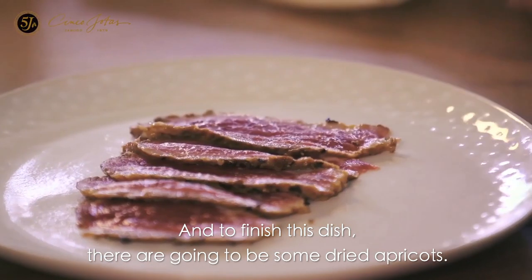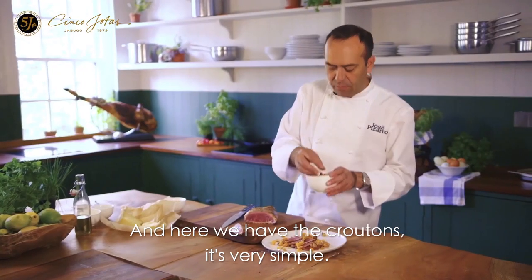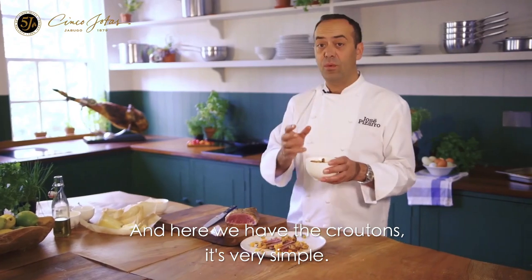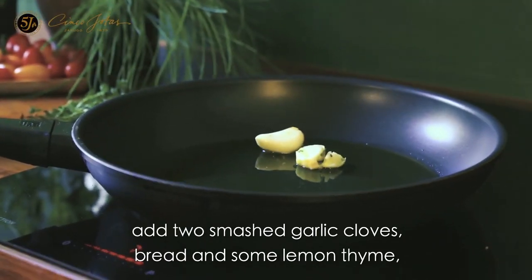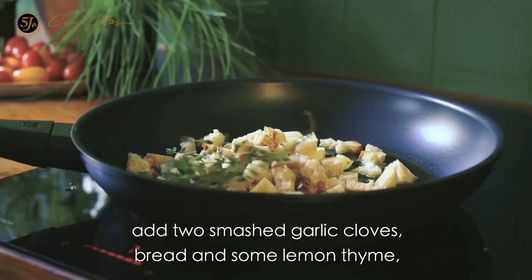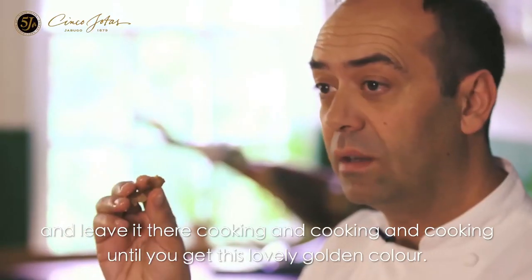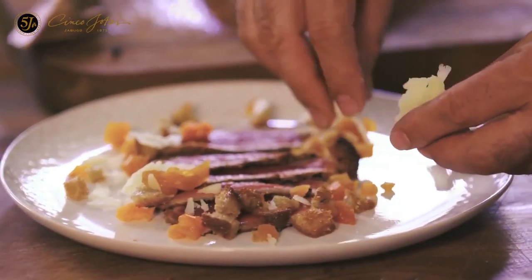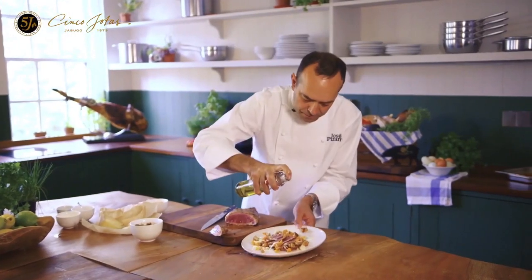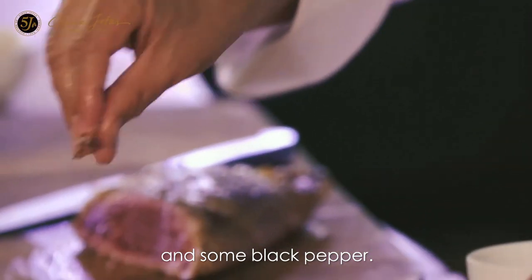To finish this dish, it's going to be some dry apricot. And here we have the croutons — it's very simple. Olive oil, when it's hot, add two smashed garlic cloves, bread, and some lemon thyme. Leave them cooking and cooking until you get this lovely golden color. We are going to add some manchego, some olive oil, and some black pepper.